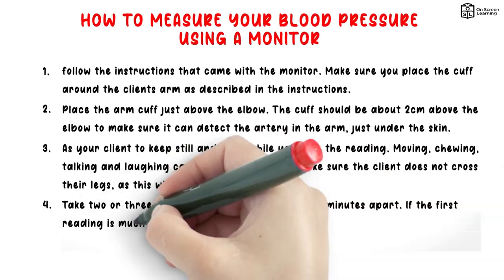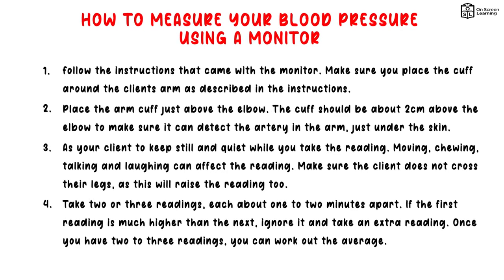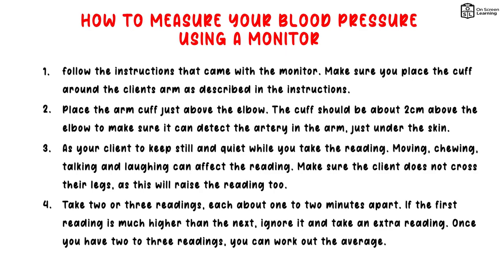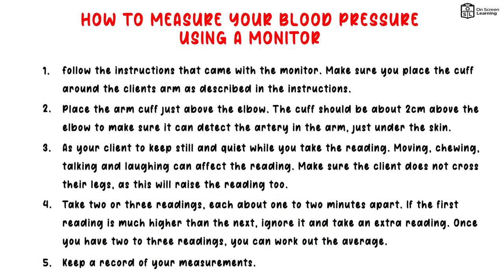4. Take 2 or 3 readings, each one about 1 or 2 minutes apart. If the first reading is much higher than the next, ignore it and take an extra reading. Once you have 2 to 3 readings, you can work out the average. 5. Keep a record of your measurements.